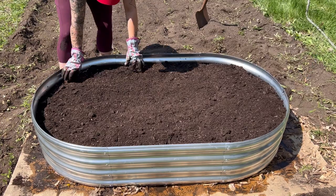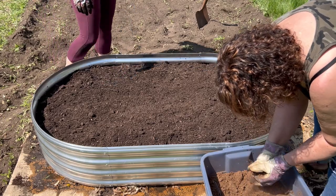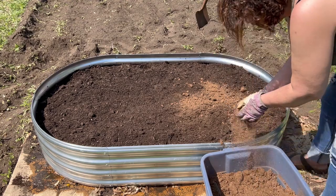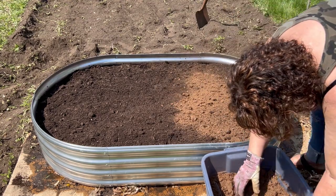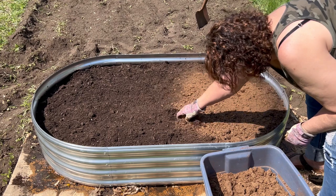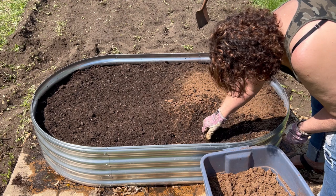I remembered I had brought a container of peat moss to mix in with the potting soil, which I usually do in my own garden beds. We dumped a bunch of that on top and worked it in. Adding peat moss or coconut coir into your potting soil really helps absorb and retain water and prevent compaction of the soil. After mixing it in well and breaking up all the lumps, it was pretty much ready for planting.